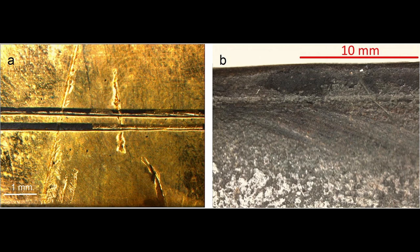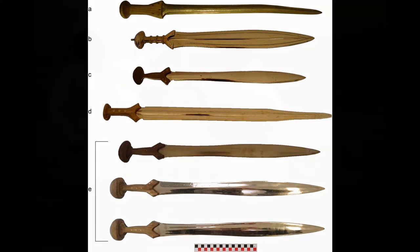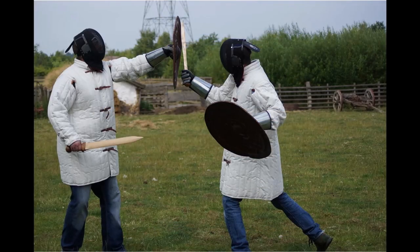To discover how the swords were used, the researchers accurately made replicas of the swords and clashed them against other accurately made weapons and armor they could have encountered in their age. The researchers performed the tests themselves to retain human movement in the test, which could not have been maintained through using machinery.